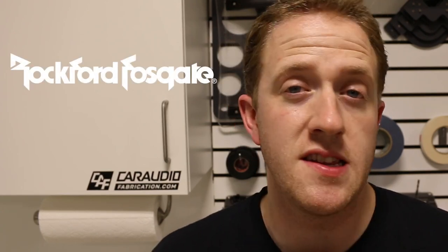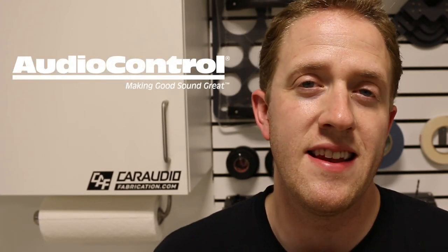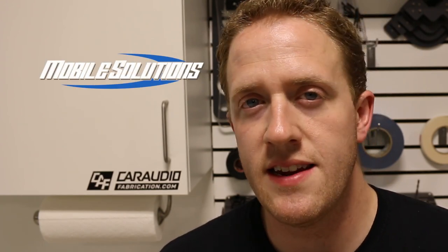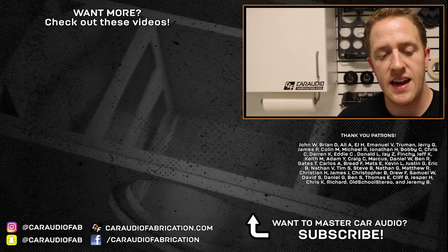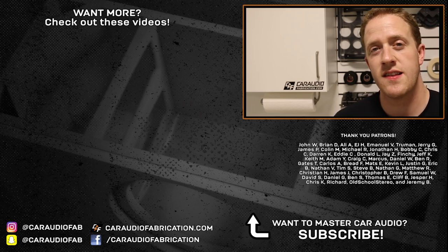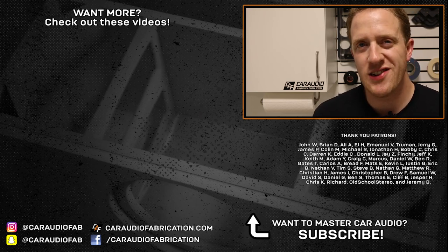A special thanks goes out to all the different sponsors of this build: Rockford Fosgate for providing the speakers, amplifiers, subwoofer, and wiring — the main vehicle sponsor for this build. Thank you to AudioControl for providing the digital signal processor, the DM810. Thank you to Sound Skins for providing all the sound insulation materials. Thank you to Mobile Solutions for providing some of the tools I needed. A thank you to my buddy JT Torres for laser etching and cutting the rear sponsor panel. And most of all, a special thanks to my Patreon supporters — John, Brian, Ali, Jerry, EJ, Emmanuel, Truman, James, Colin, and the rest of the Patreon support team. A big thanks to those guys for helping support all this content creation, and of course a big thank you to you for watching. Stay tuned — I'll see you guys soon.